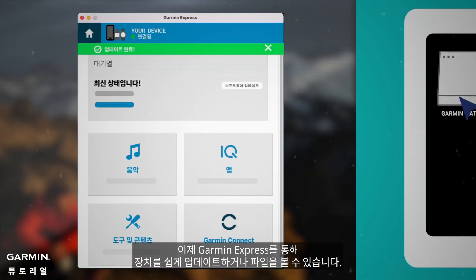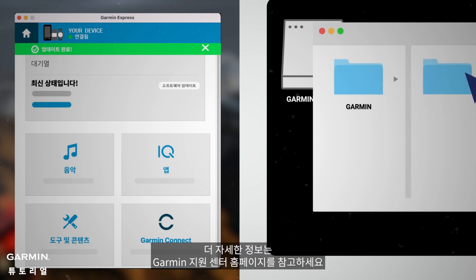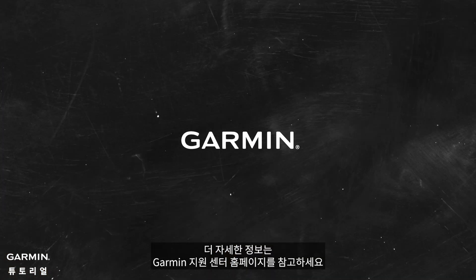You can now easily update your device via Garmin Express or view your files. Happy syncing. For any help, please go to support.garmin.com.